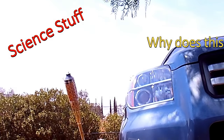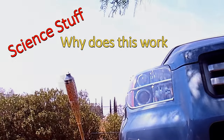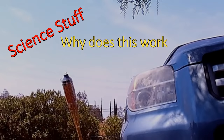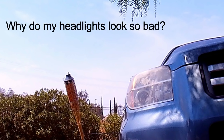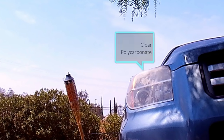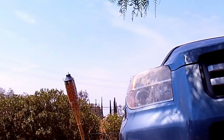Now for the sciency part: why do headlights look so bad in the first place, and why does this process work so fast? Headlights are made out of a material called polycarbonate, which is susceptible to UV light — it degrades in it. The best source of UV light is the sun, so if a car is left outside over a period of five or six years, you can see how that degradation happens.